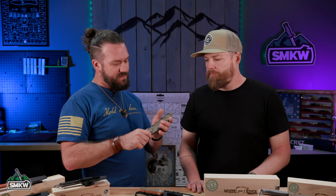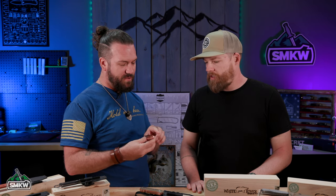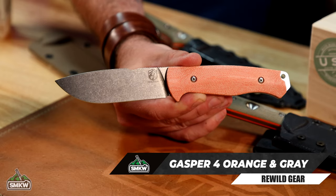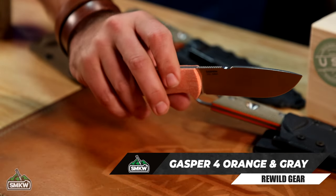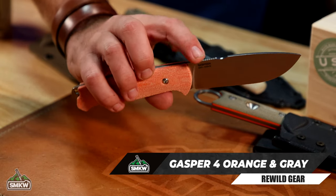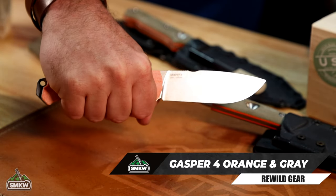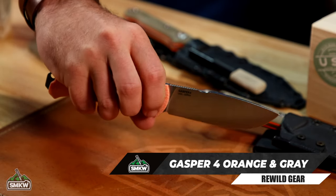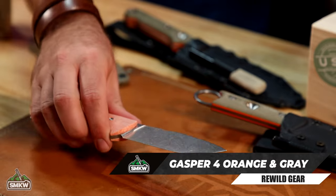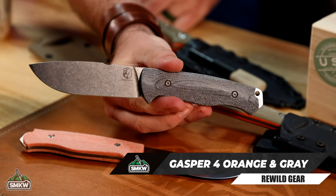This one is a little different and fairly new to us here at Smoky Mountain Knife Works — the Gasper 4 from Rewild Gear. They're a pretty new company. This is a knife that I designed for them. They're coming out with some awesome stuff — bellows, very bushcraft oriented, with a less-is-more mentality, which is right up my alley. This has to do this, this, and this, and it has to execute every single time. The back and forth between them and myself was fantastic — nope, we're going to change this, nope, we're going to change this. It didn't matter if it took seven, eight, nine 3D prints of the handles to get it dialed in — that's what it takes, so that's what we did.